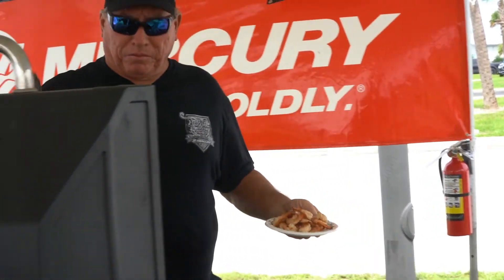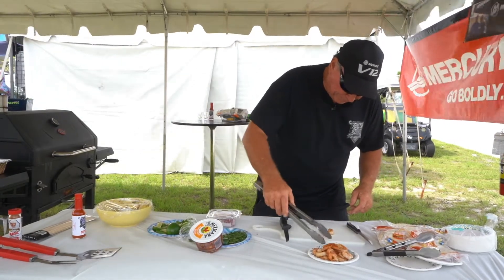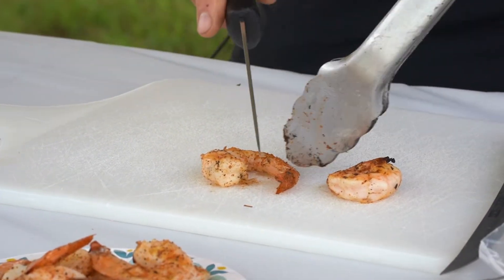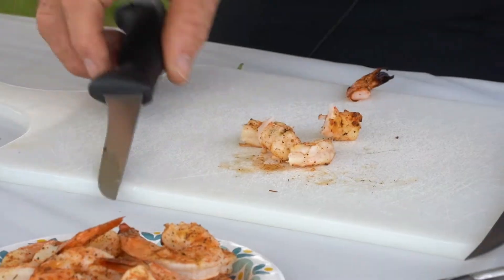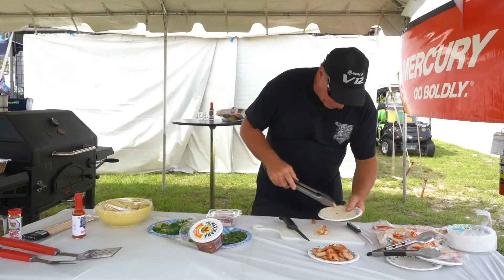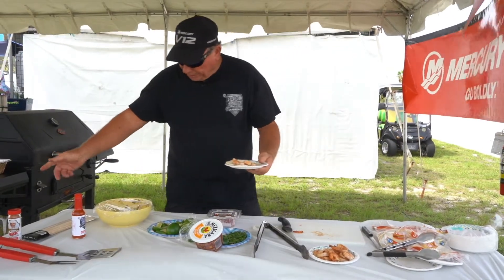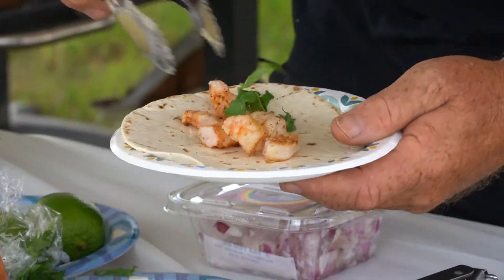We're gonna go ahead and move them over to the cutting table. I like to cut them up so you're not fighting the shrimp the whole time while you're trying to eat it — small pieces works good. We're gonna take our taco shell tortilla right off the grill and start to plate. Once you have the shrimp on your tortilla, go ahead and get a little bit of fresh cilantro — fresh cilantro does the trick.